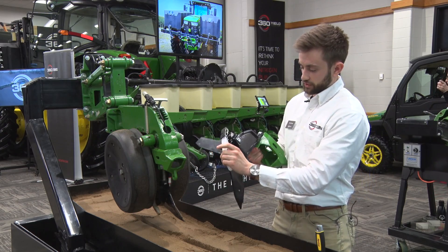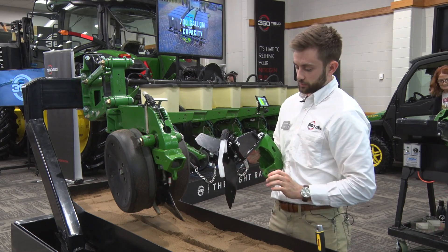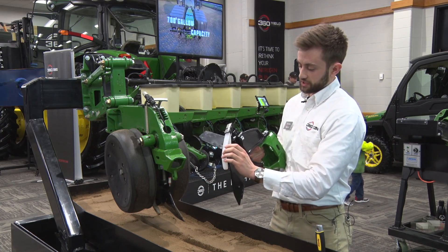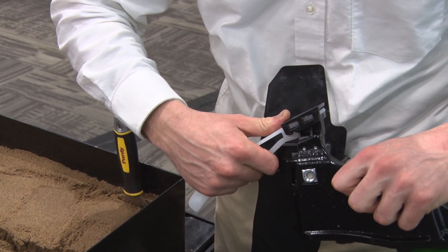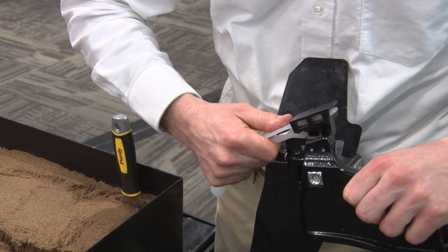We've got the firmer right here. This is similar to some of the other smaller tails you've seen in the market. It just clips in, so you can clip it in and out for a quick change during the field or between seasons after these wear out.